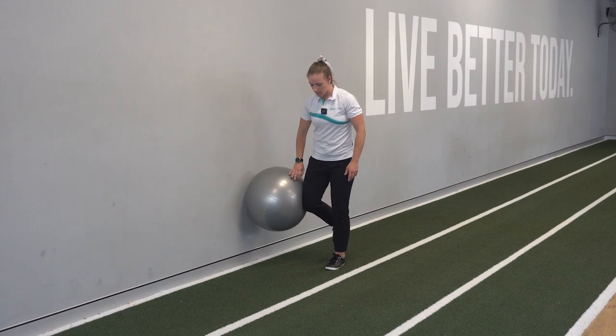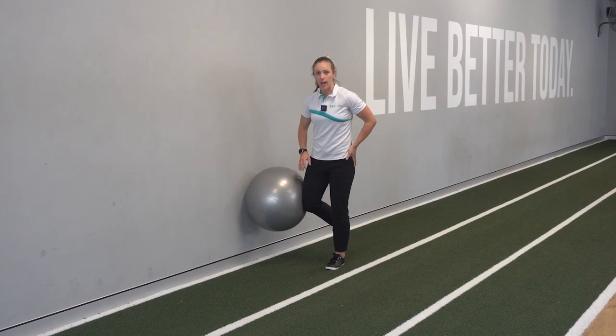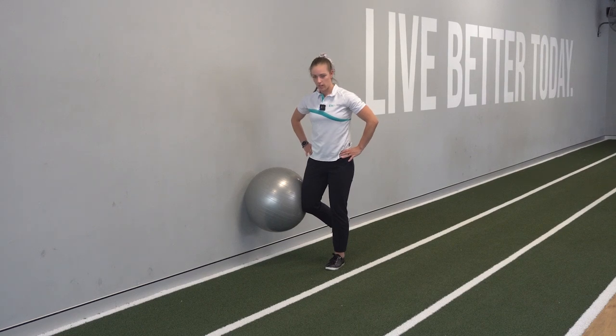How to perform the movement: inside knee with the ball against your knee, outside foot, soft bend in the knee, pelvis nice and stable.